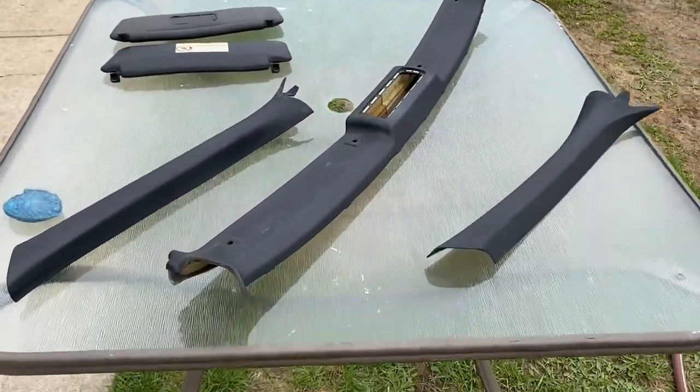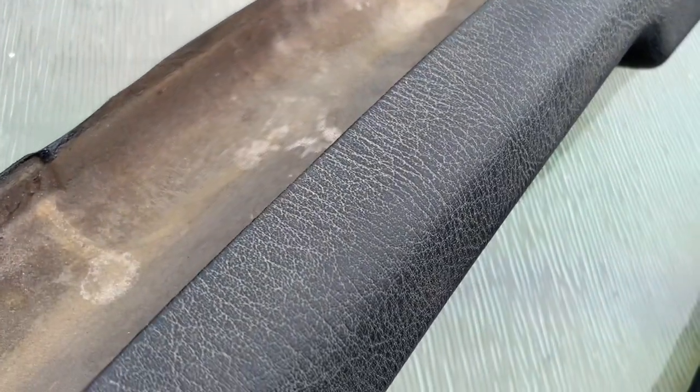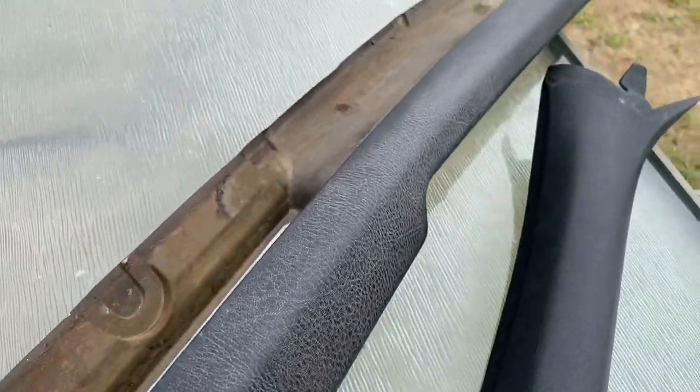So here's the before. Check it out. These aren't looking very good — very, very faded looking automotive pieces.